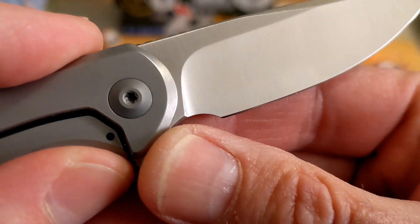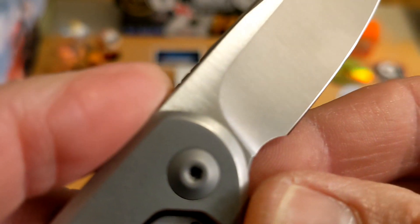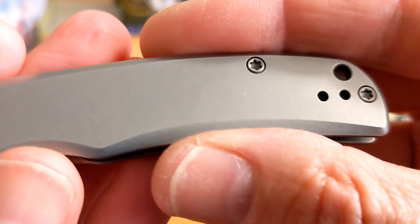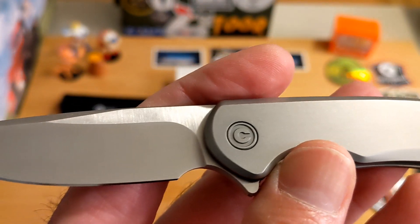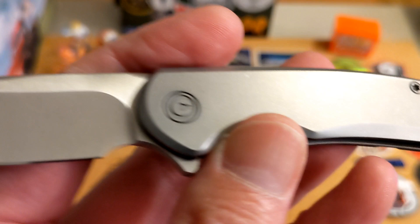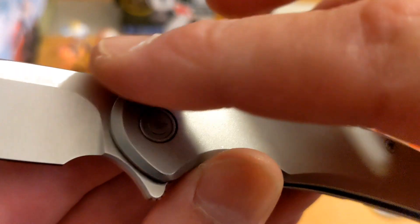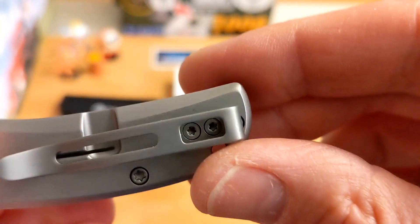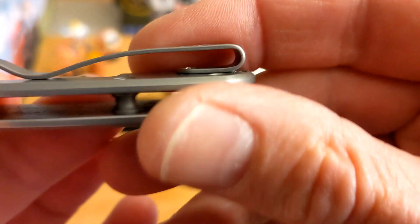It is billboard free, except 'Nitro-V' is lightly written right there. You have bead blasted stainless steel - gray obviously - bead blasted stainless steel. You do have chamfering all the way around, really well done. You do have a lanyard hole, tip-up pocket clip, left and right, with recessed pocket clip screws.